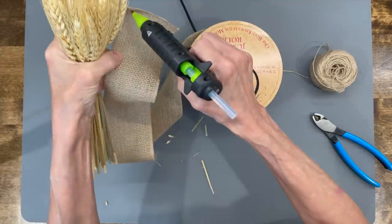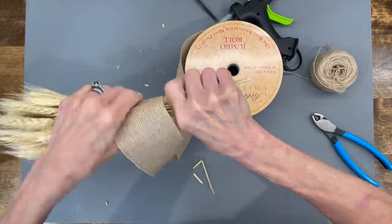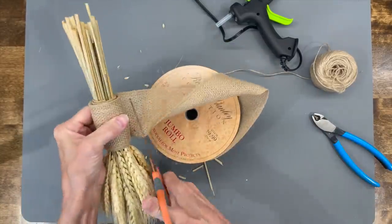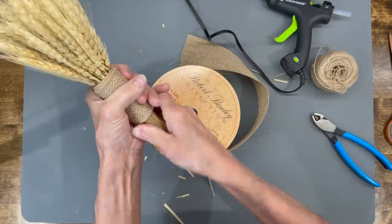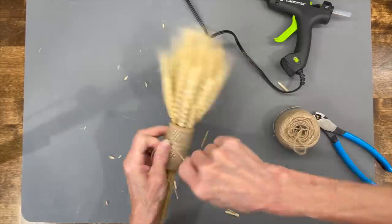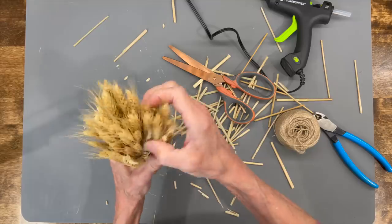Next I'm taking a bundle of wheat and some jute ribbon from Hobby Lobby and wrapping it around enough times so it's thick at the bottom and can stand up by itself — I wrapped mine around about 10 times. Then I go ahead and glue that off, take another piece of jute string, tie it around the front, cut the bottom off, wrap it around a few times, and tie it in a bow. Then cut all those off and fan it open a little bit.